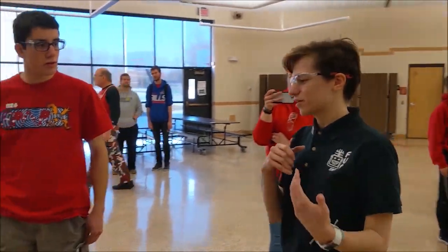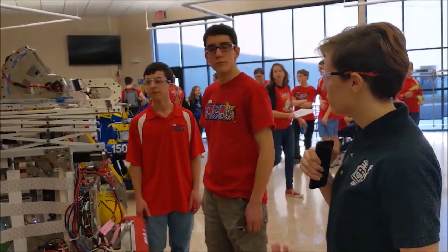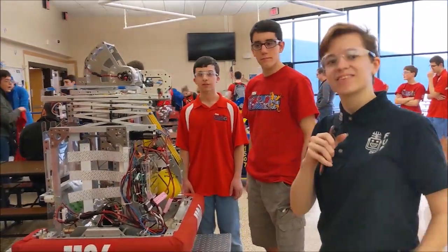Awesome job, guys. It looks like you guys really did well at this event here — Rochester Rally, Week 0.5 — and I can't wait to see the rest of your robot and how you compete at Finger Lakes in Week 3. Thank you.